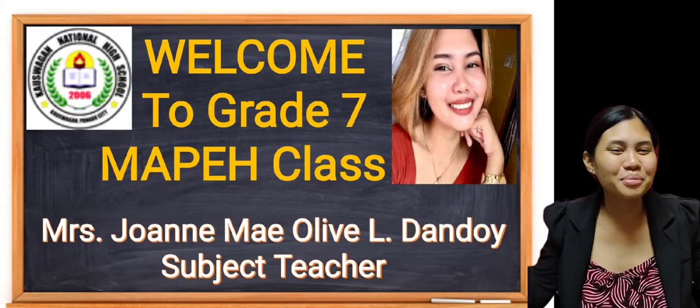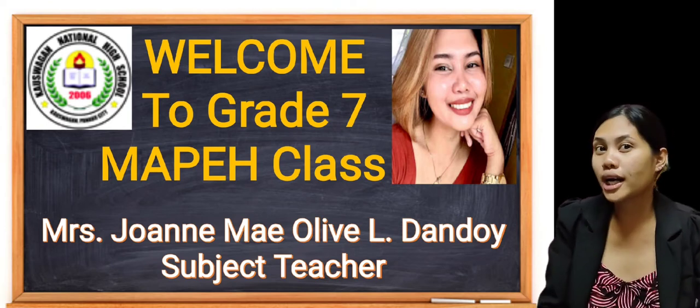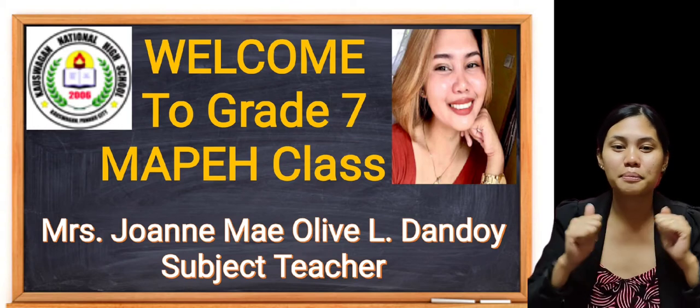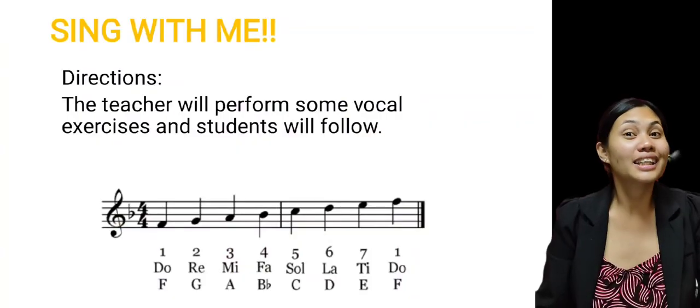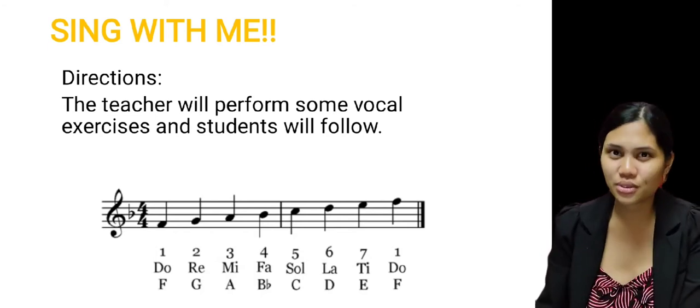Welcome, Grade 7, for your music class for today. Of course, I will be your MAPIT teacher for today. I am Mrs. Joanne May Olive L. Dandoy, your MAPIT subject teacher. Now, before we begin our formal lesson for today, let's have first a drill.